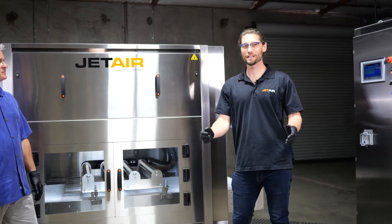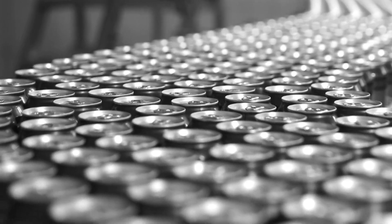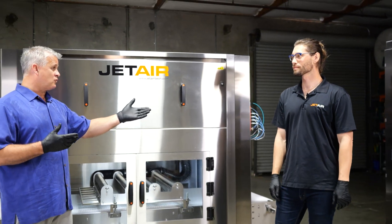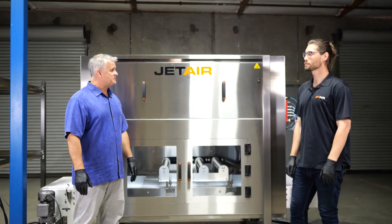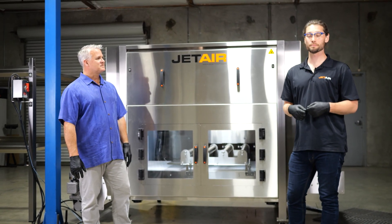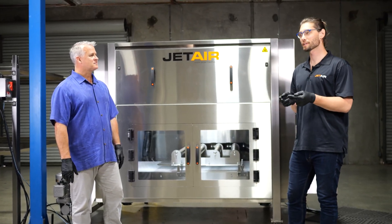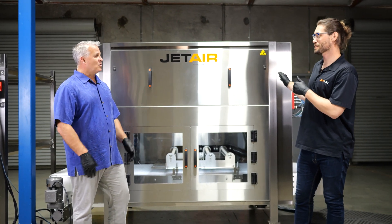Mass flow is a term JetAir uses and it refers to not single file — essentially multiple containers across the belt. Sometimes customers have their drying done in single file and sometimes in mass flow. Single file is typically used in label drying applications; an extreme example would be pressure sensitive labels with cold filled bottles. In that case you need to be really close up and can't utilize this machine — it has a different purpose.